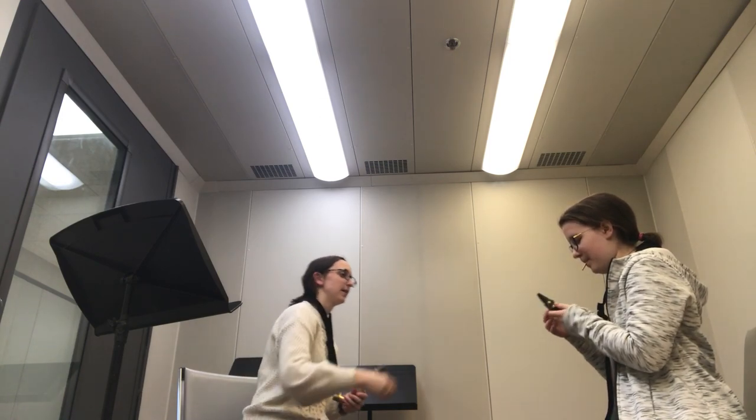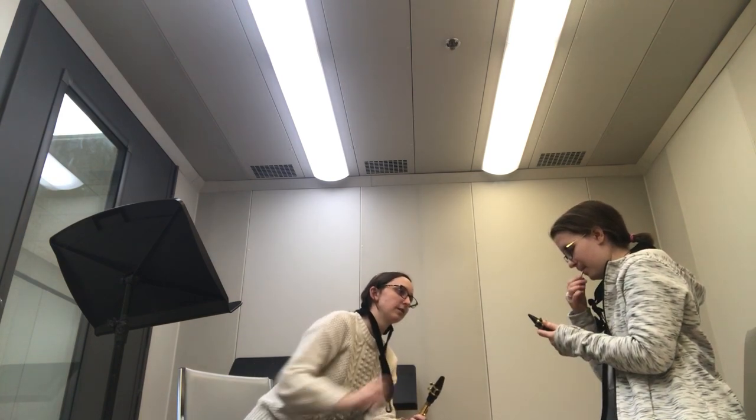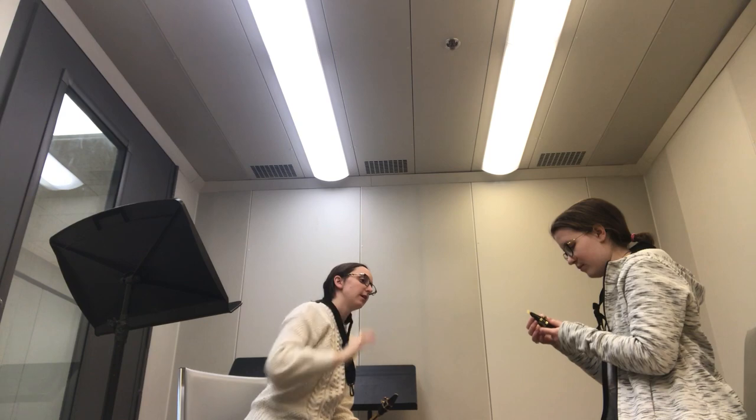Just like that. Slide the ligature up just a little bit so you can get the reed underneath it. Then slide the reed just nice and gently underneath. Until when you turn it so this part is facing you, you're going to be able to see just a little bit of the reed above the top of the mouthpiece.